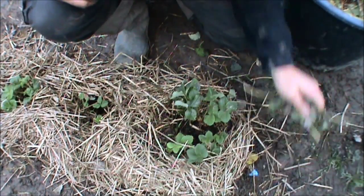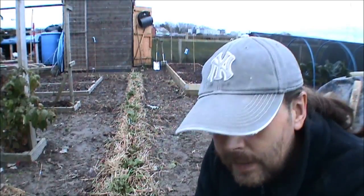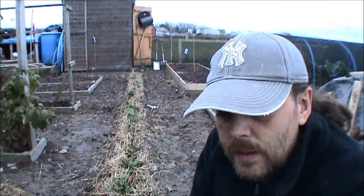So that's how I do my strawberries. As you can see, this is the row behind me. If you look on some of my earlier videos you'll see them when they're in full swing. Right, well thanks for watching and I will see you in the next video. Take care, bye.